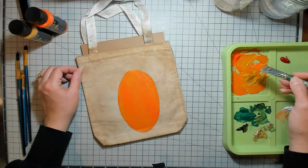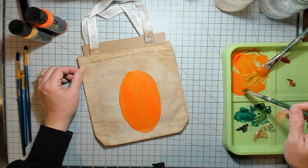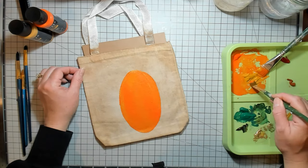I think I need a smaller brush. A little more color.